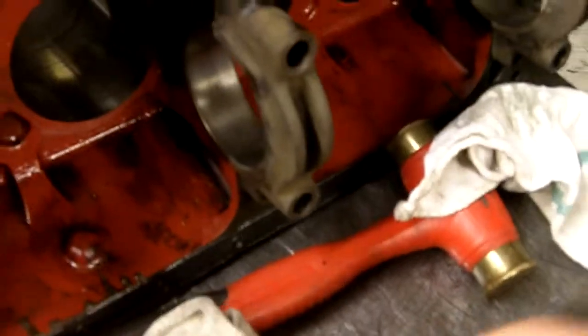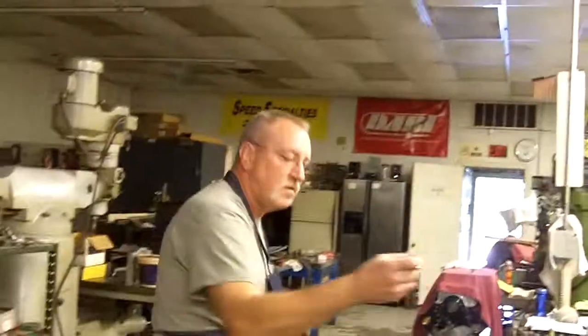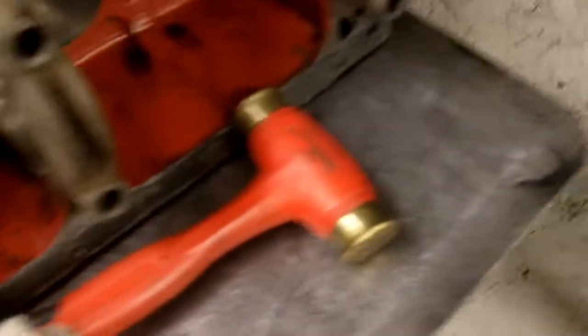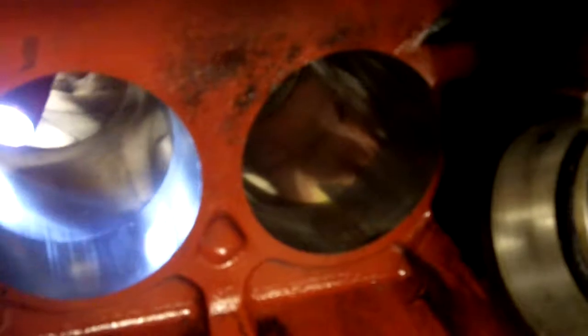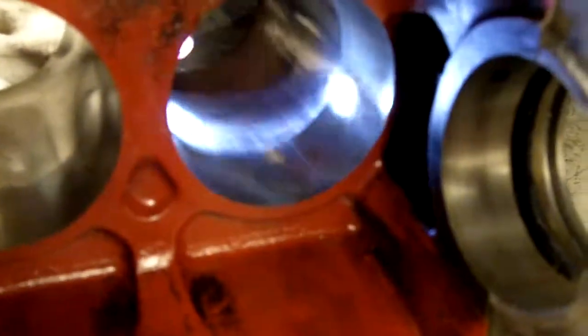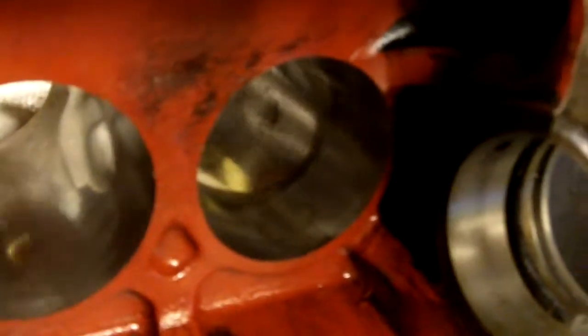Joe, this is Gary and we're examining your block and we're going to video it as we do it. The honing looks pitiful and you've got some pretty good streaks in there. There are no broken rings when it came out. It's not clear where the streaks came from — looks like either the pistons were really rough to start with or there was a lot of dirt.